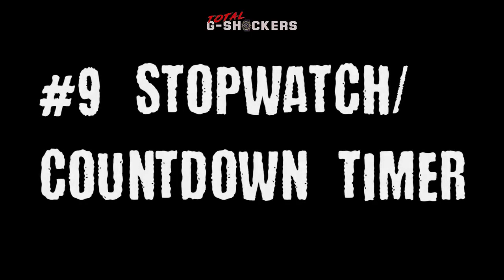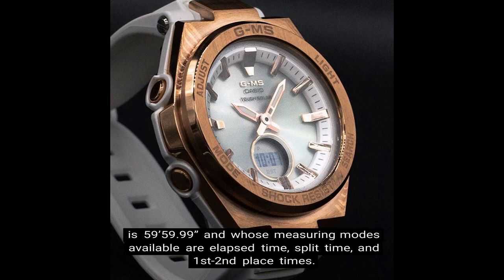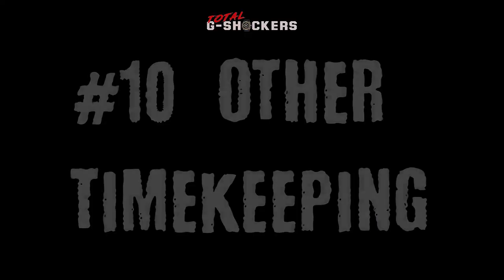Number 9: Stopwatch and Countdown Timer. The MSG-S200 comes with a 1/100 second stopwatch whose measuring capacity is 59 minutes 59 seconds, and whose measuring modes available are elapsed time, split time, and first and second place times. The countdown timer counts down from 60 minutes in units of 1 second, and you can set the countdown timer in 1 minute intervals.